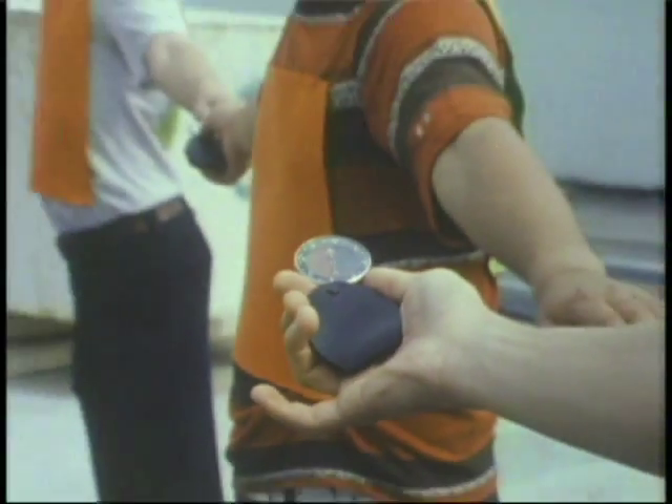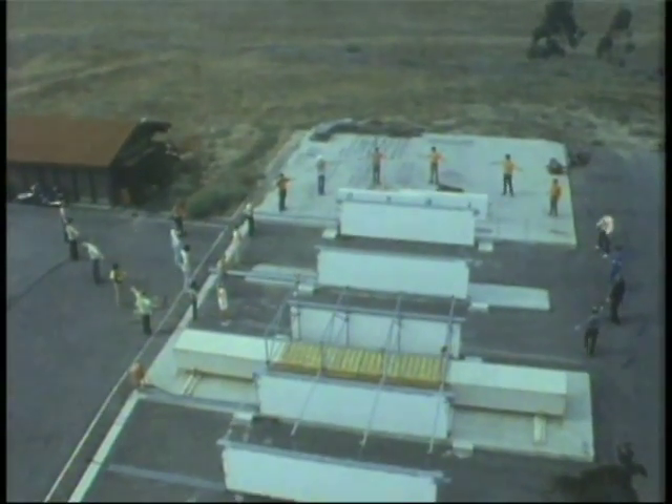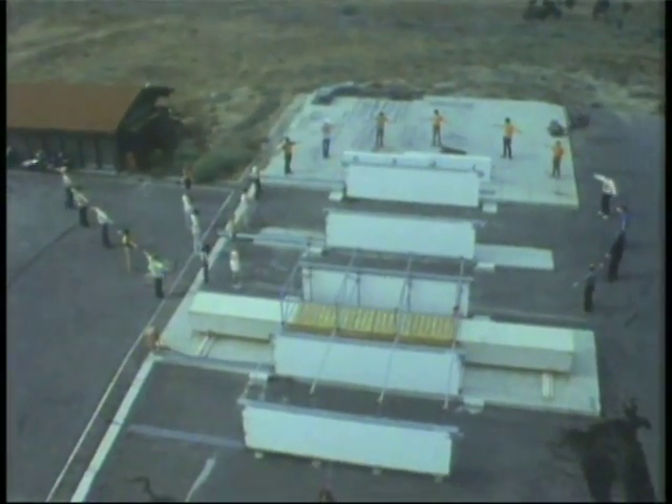Using a compass and lining up with the magnetic field, from a helicopter we can see the lines of force traced by the students.